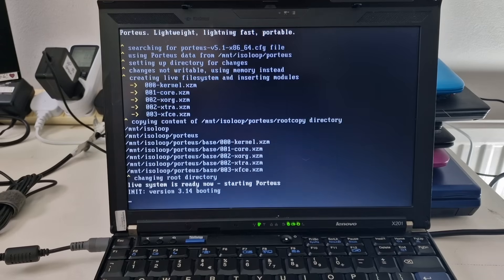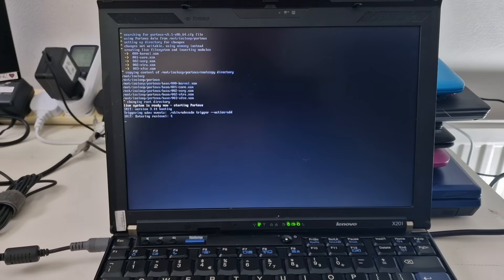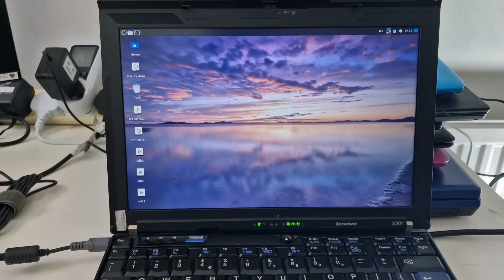So this is version 5.1, meant to be lightweight. This has got a fan so it is a little bit loud. This is an i5 first-gen system with 4GB of RAM. I've plugged in a mouse and we're at the desktop — that was really quick and quite nice to see.